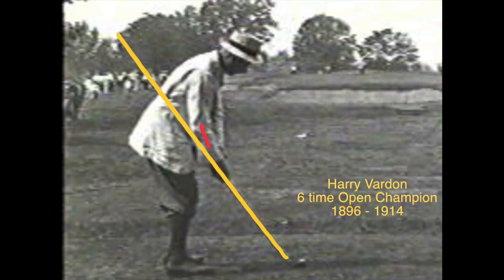Future pros like Harry Vardon also learned the same thing. You can see where I marked the red line — the elbow is above the plane of the shaft at setup — and then at impact it becomes a perfect alignment of the club through to the elbow.